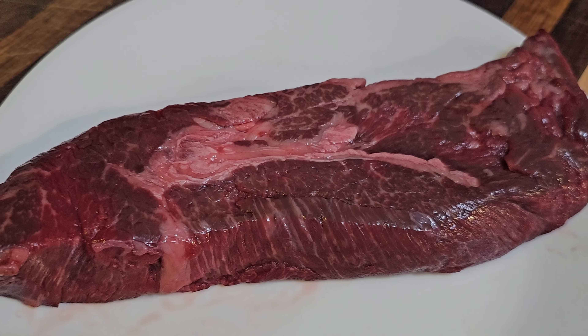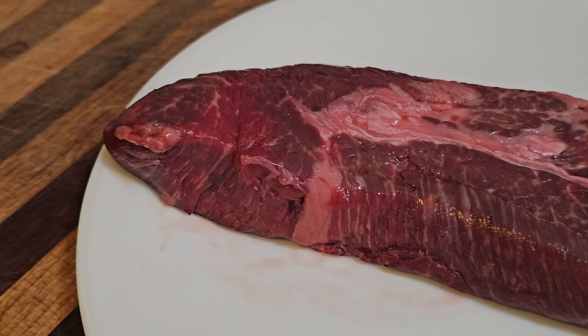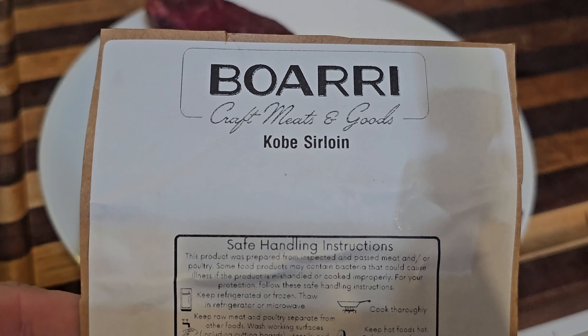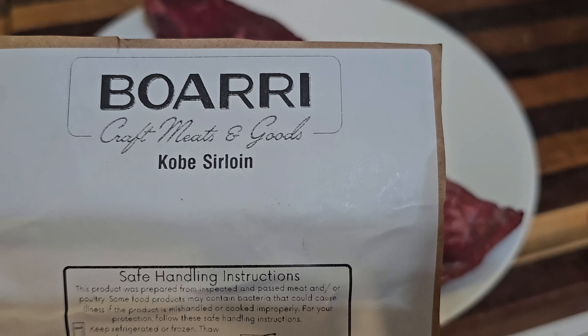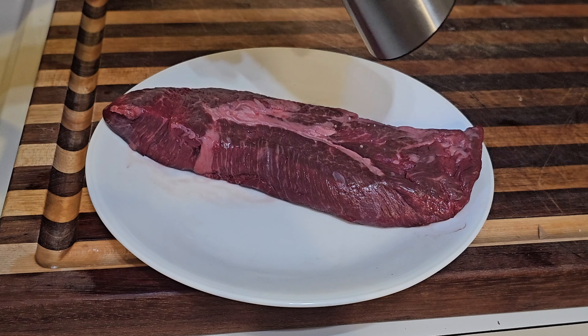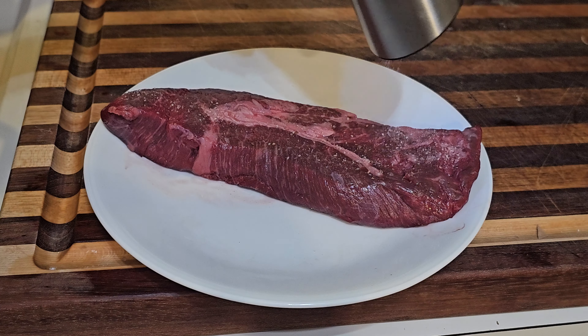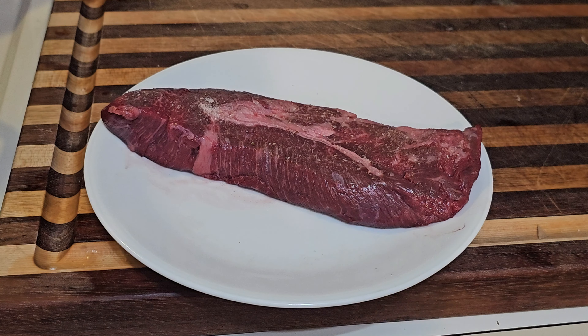Here's a beautiful Wagyu beef sirloin from Borecraft Butchery. The label says Kobe sirloin Wagyu Kobe — they have good stuff there, go check them out.